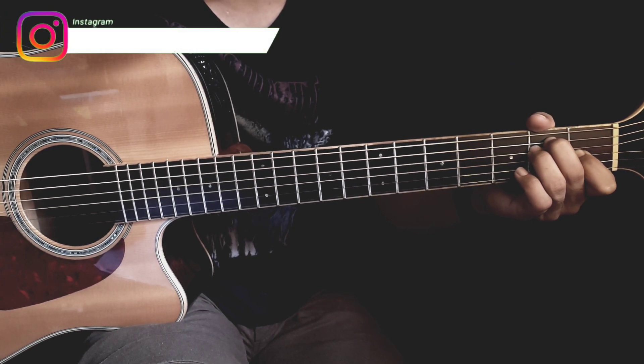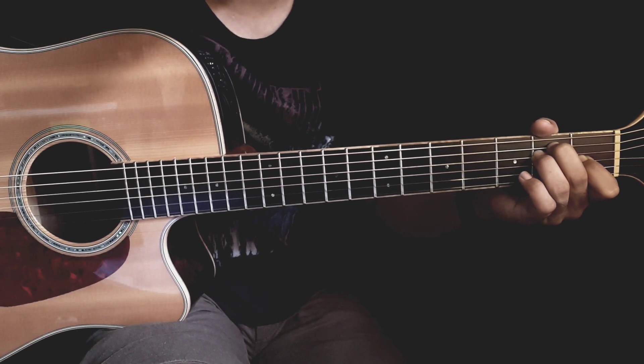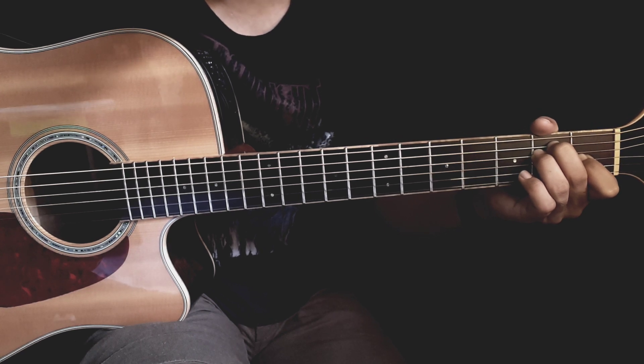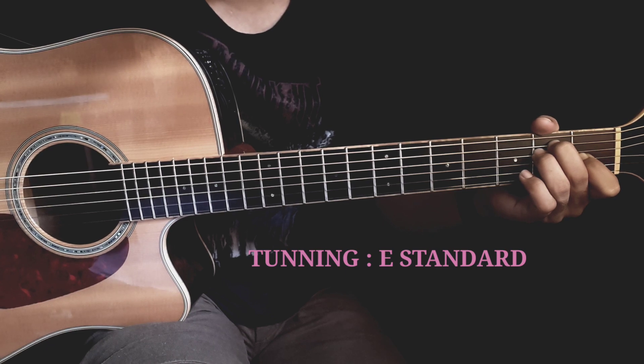Jadi tuning yang saya gunakan disini itu tuning E standard untuk mempermudah tutorialnya. Jadi buat teman-teman yang nanti mau mainin versi asli songnya, itu nanti tinggal diturunin jadi decrease standar.